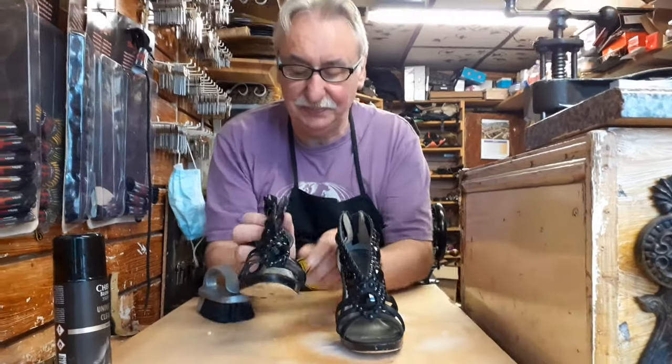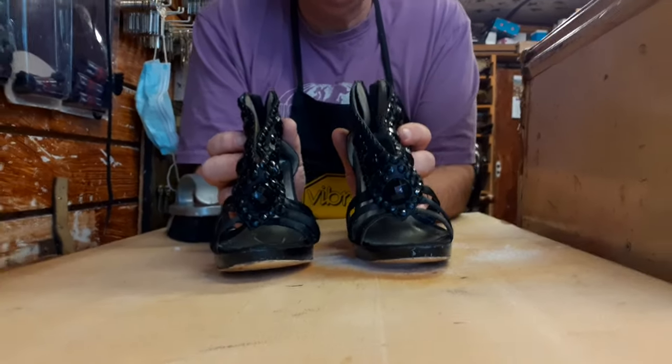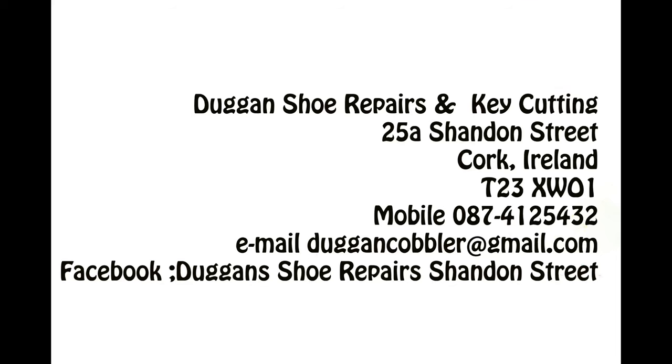So there you go. If you enjoyed this video, please subscribe. Thank you for watching — Martin Duggan of Duggan Shoe Repairs and Key Cutting. Thank you. For our next video, please watch our channel!